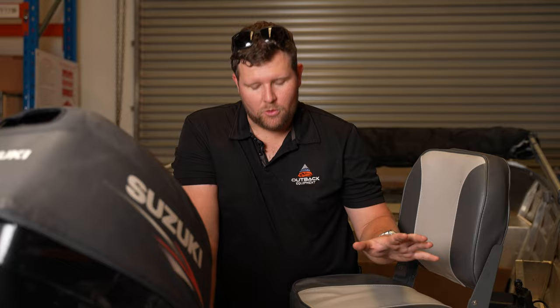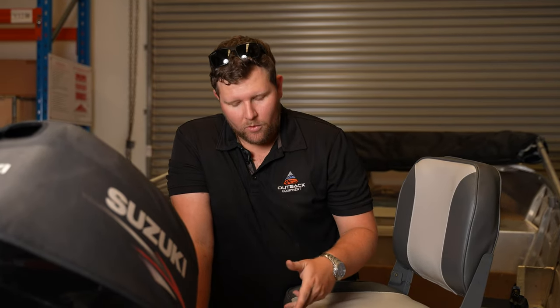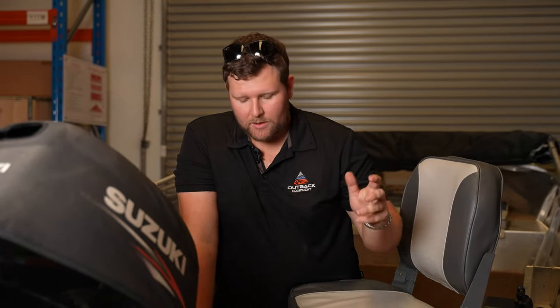That's the install of your brand new bilge pump finished. Before taking it out, ideally wind up the jockey wheel, fill the boat with a bit of water, and just make sure it's pumping out correctly. Thanks for watching — stay tuned for the next coming episodes. If you've got any questions, leave your comments down below, give the video a big thumbs up, and we'll catch you in the next video.